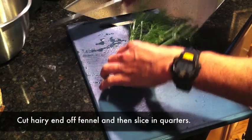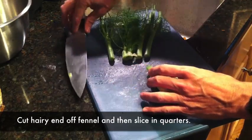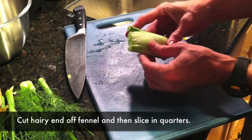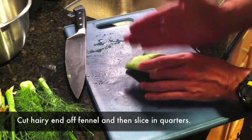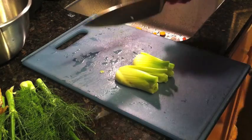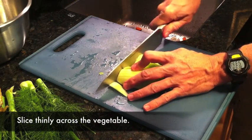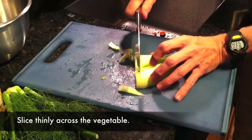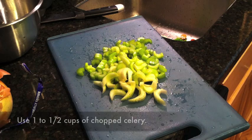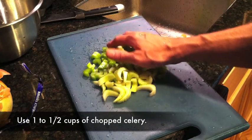The way I prepare fennel is I basically just take it, slice the hairy part off, then cut it into quarters and cut it again. Then all you have to do is just slice the edges. That's what your fennel pieces look like. And there's the celery — about a cup, a cup and a half's worth.